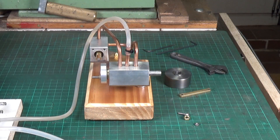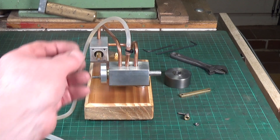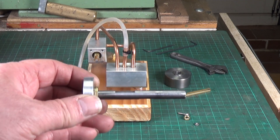It's fairly simple to strip the little engine down. There's an allen grub screw in the steel flywheel, and then you just remove the conrod — it's a nut and screw arrangement — and that allows you to withdraw the valve, which is of course also the crankshaft.